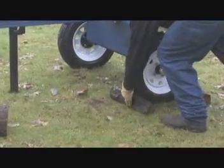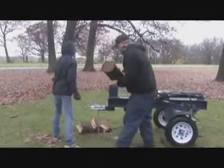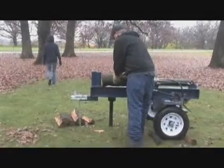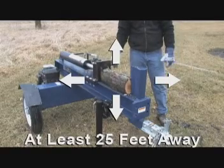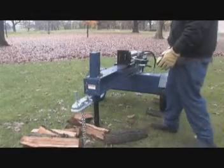Allow only one person to load and operate the log splitter. Allow only adults to operate the log splitter — no one under the age of 18. Always keep bystanders, including children and pets, at least 25 feet away from the work area. Only the operator should stand near the equipment.